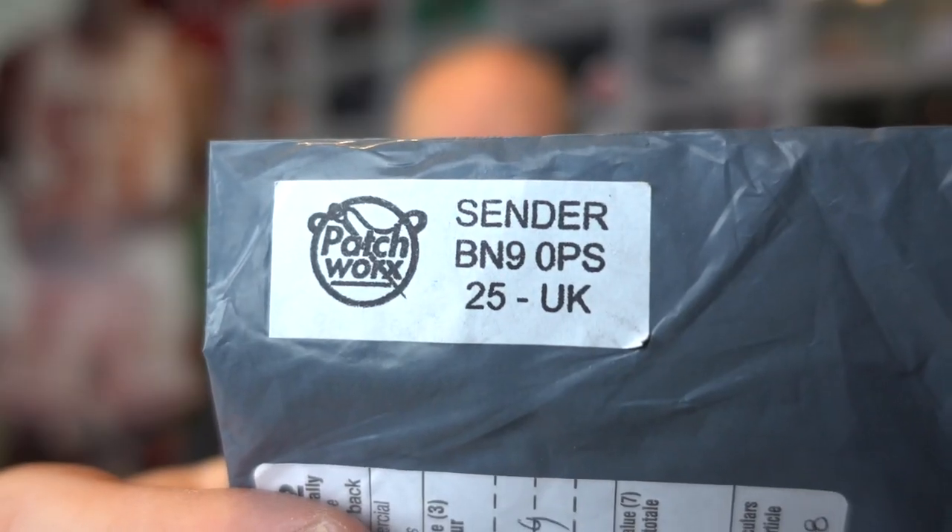I got something and it came from Great Britain. I have no clue what it is, but let me show you this packaging — it is probably the smallest package I've ever gotten in my mailbox. The sender says Patchworks, so I'm sure they probably have a business card here. Let's go ahead and crack this thing open. I probably don't need a knife on this but let's just keep tradition going.